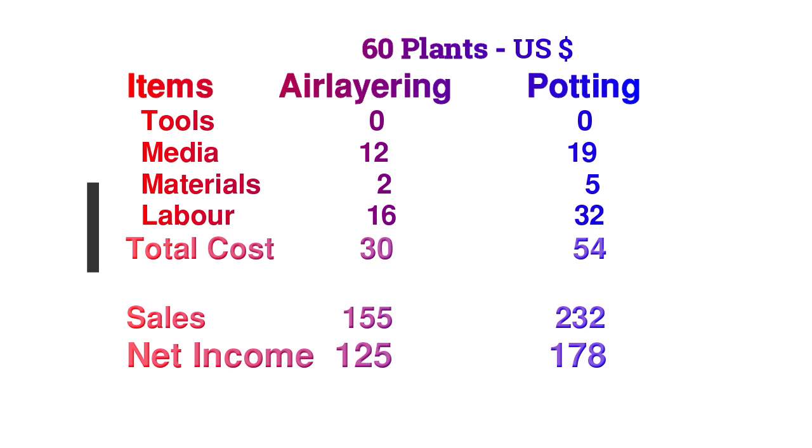The estimated cost for the landscaper to pot and condition all 60 plants was approximately $54 U.S. You can see the sales figures shown on screen, which netted Calix $125 U.S. for the air layering. The landscaper netted about $178 U.S., which also covered his costs associated with transporting the plants to the client. All of this shows an excellent return from a very low level of investment.